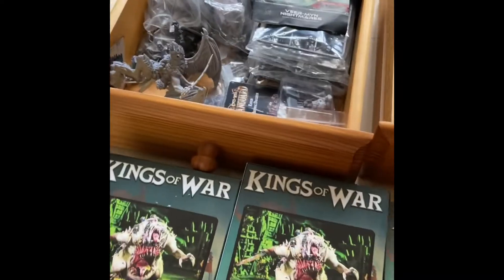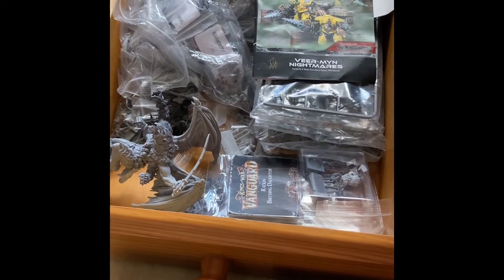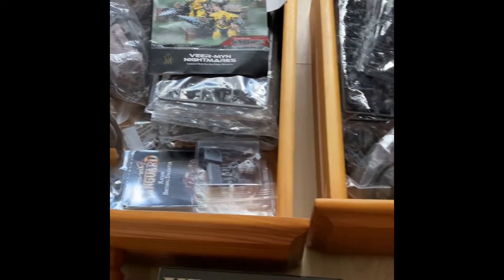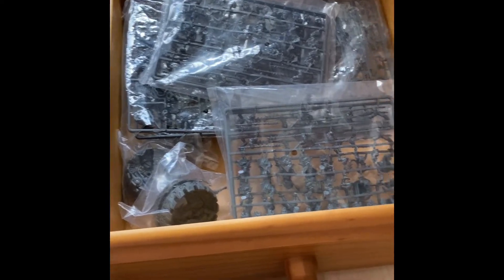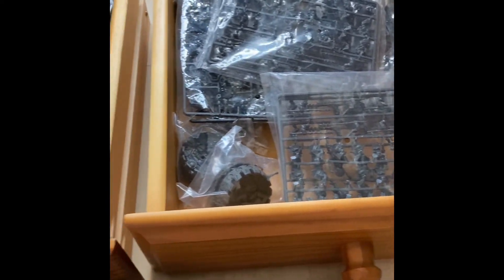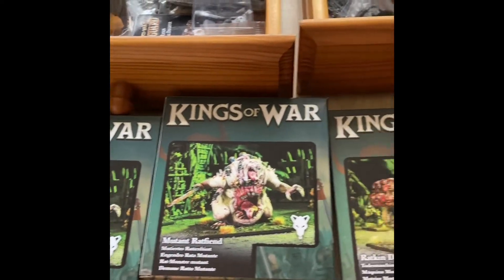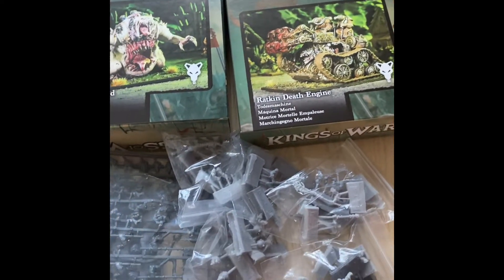Ratkin. I have had these stashed for a while. I managed to win a small amount at the Death by Dragons 1,000 subscribers competition. So a few bits from that, I ordered a few more bits. Here we go, and at the bottom is what I'm starting off with.